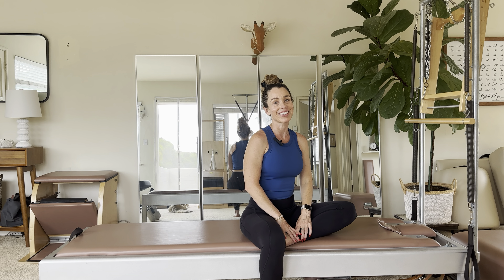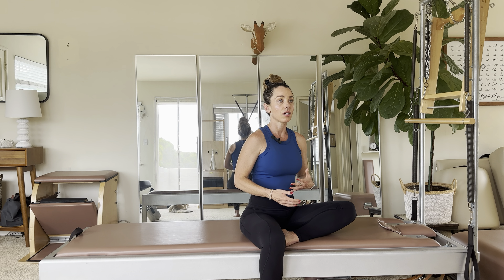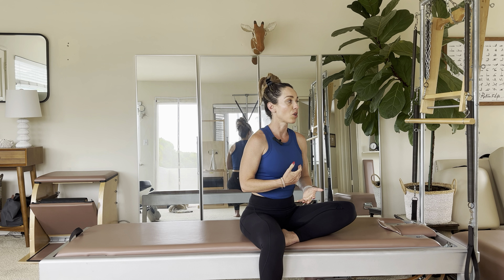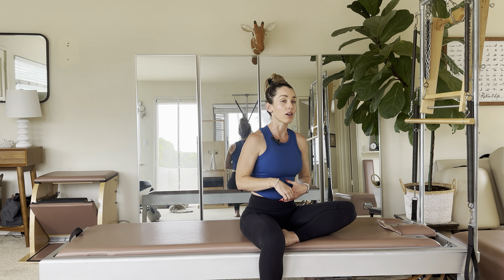Hi everybody, it's your Pilates instructor, Alana, and I'm here with another exercise tutorial — quite possibly one of my favorite ones ever. So we're going to do the rollback and then the rollback with one arm. Rollback is very much one of your introductory basic Pilates movements; it is in darn near every single exercise. And with the addition of the single arm, if somebody is able to do it and has that flexibility, gosh, it feels so good.